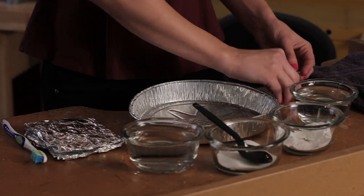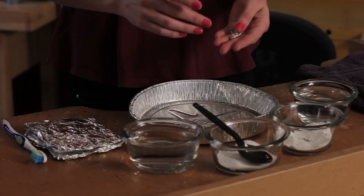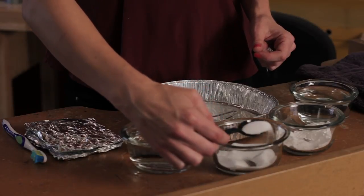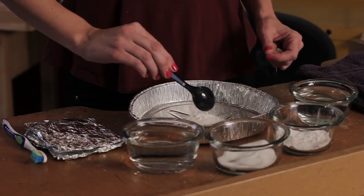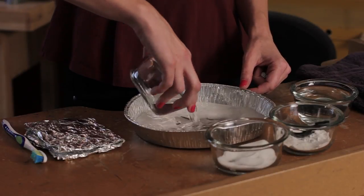I've got some sterling silver jewelry that's become tarnished over time that I'd like to clean up and get bright again. So what I'm going to do is take a tablespoon of both table salt and baking soda and put them in my bowl.